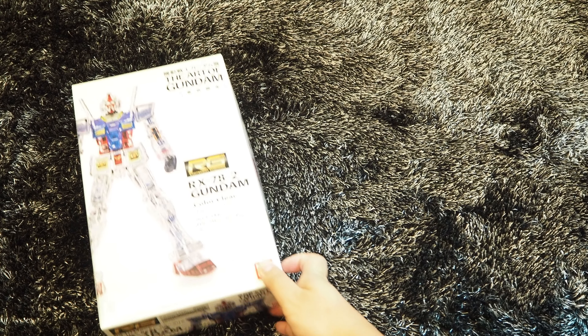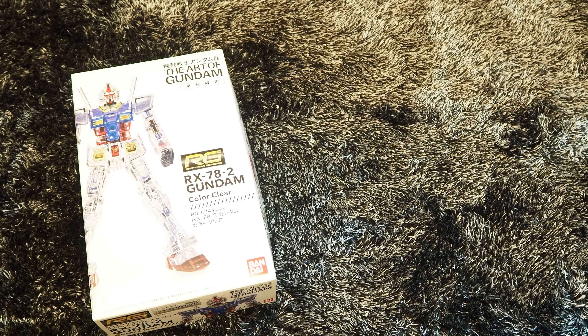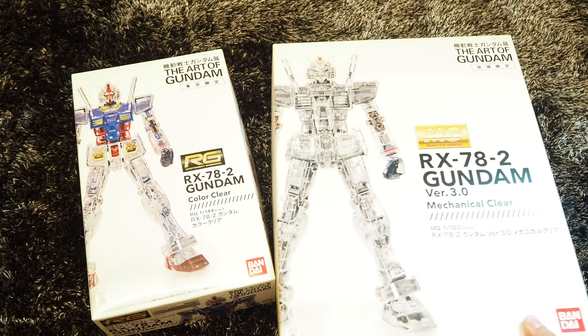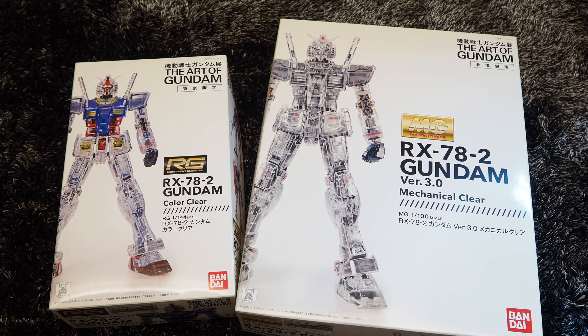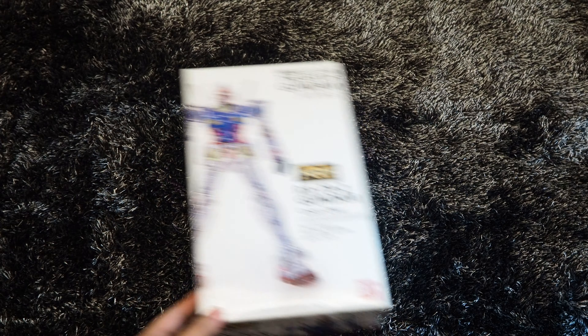Hi guys, I'm DK. Welcome to my YouTube channel. Today we're gonna do an unboxing video for the Art of Gundam series RX-78 II, both the real grade and the master grade. Let's begin with the RG kit, shall we?